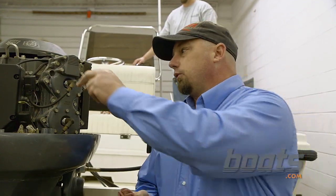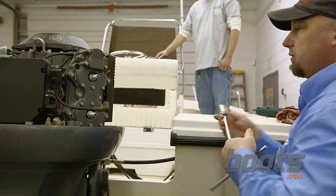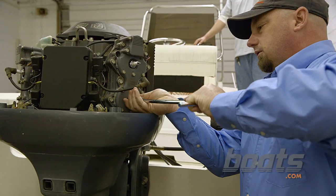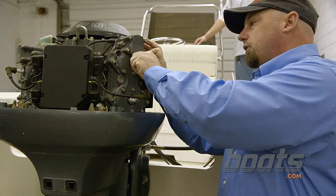The second step is going to be removing the spark plug boots. Then we're going to break the spark plugs loose and remove them for the compression check.